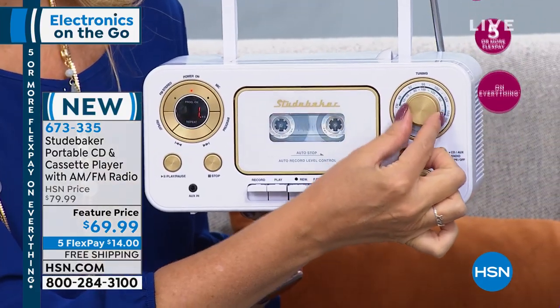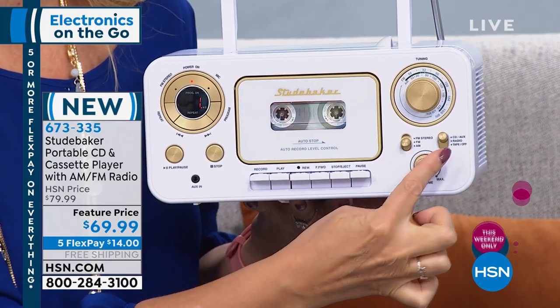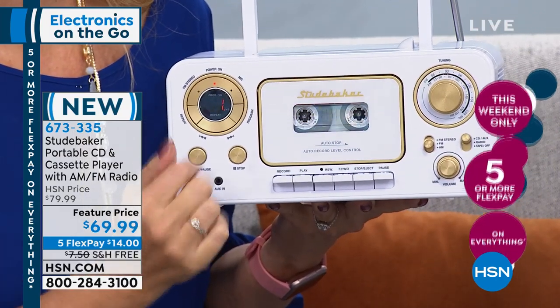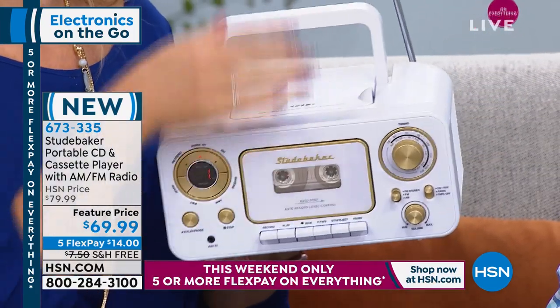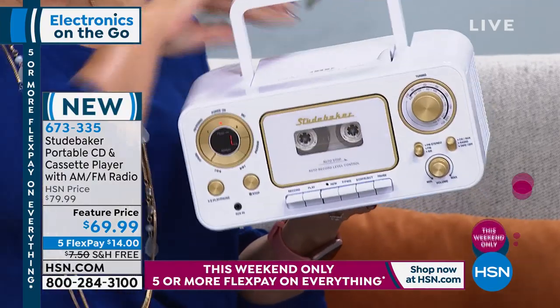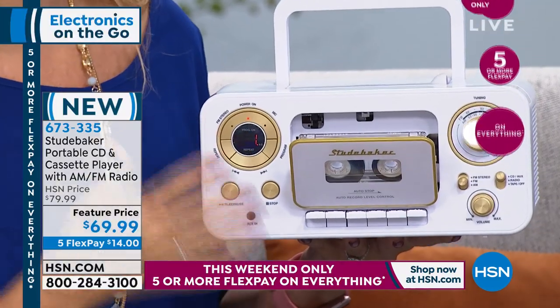So this is your musical hub. We love about this: AM FM radio, FM stereo — all built in. You have that beautiful round dial and the soft gold touches, so it's very nostalgic. So much fun to look at, so much fun to listen to. Here's where you dial in your radio station, here's where you make your selection. I'm in CD mode right now, so you've got that top loading CD right up here at the top. We are listening to a CD at the moment.